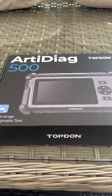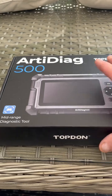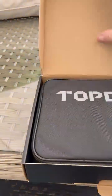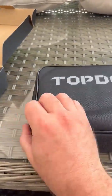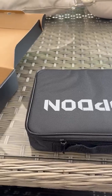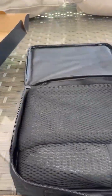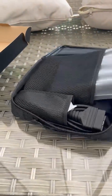Here we have the RT Diag 500 from Topdon Car Diagnostic Tool. Let's have a look, see what we have here. I'll try and do this one handed. It comes in its own case and it's very nicely packaged. Let's have a look at the main unit itself.